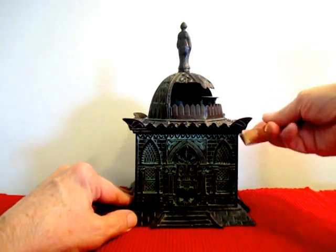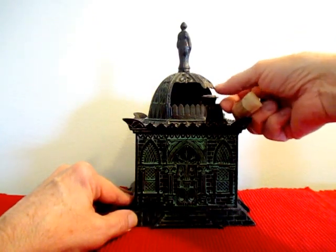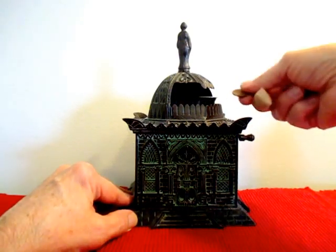It goes right in there. This is one of the largest of all the mechanical banks, especially the building banks. The novelty bank is pretty big, but this one is especially large — Judd made mostly smaller banks.